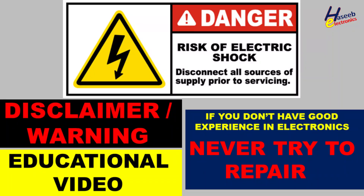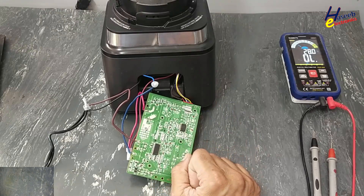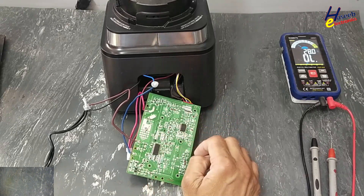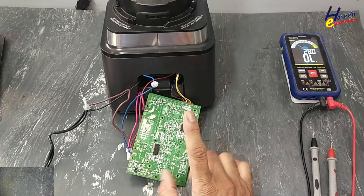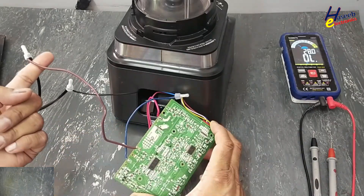If you don't have good experience in electronics, never try to repair this, because there is unisolated line voltage here. Take care for safety — when power is applied, never touch any component on the PCB, because it is directly exposed to line voltage.